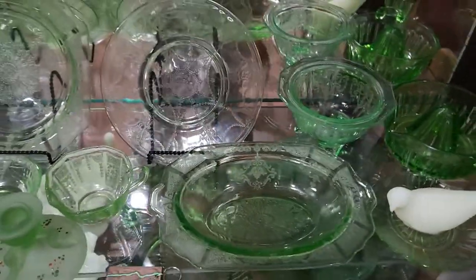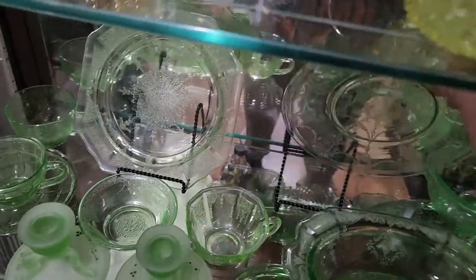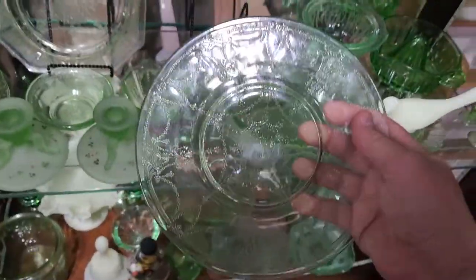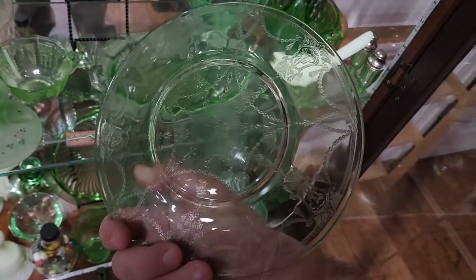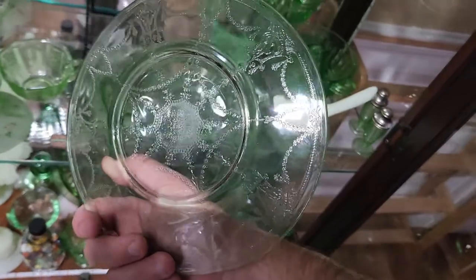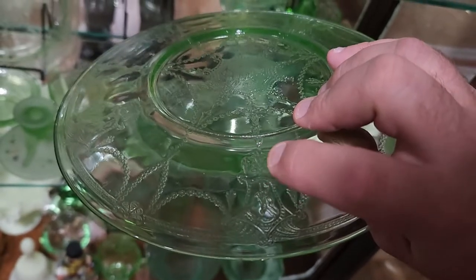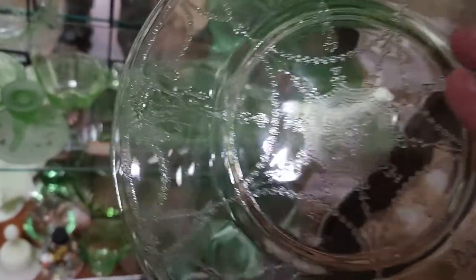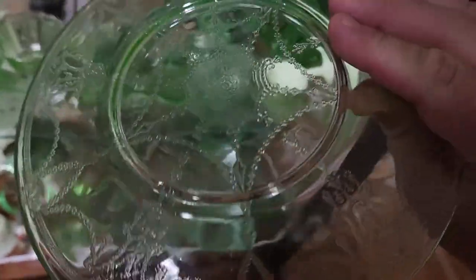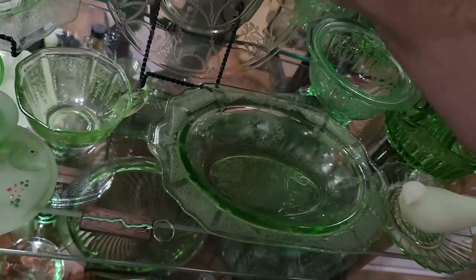The rest of these are mostly what you call depression glass. They were made typically during the time of the Great Depression and were made very inexpensively. This is actually molded glass rather than blown glass, so these patterns on here are molded onto the glass — you can feel them, they're bumpy. And there are seam lines that, if you look really carefully, you can sometimes find on these that indicate that it was, in fact, molded.